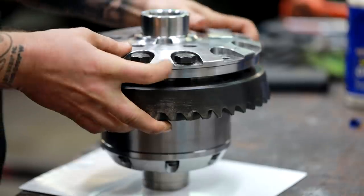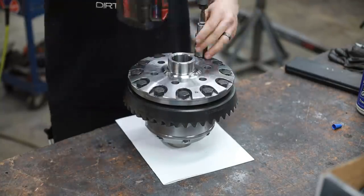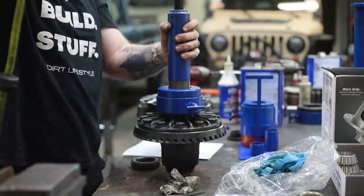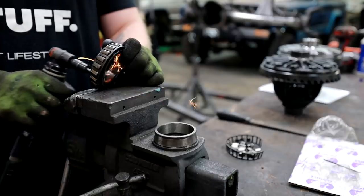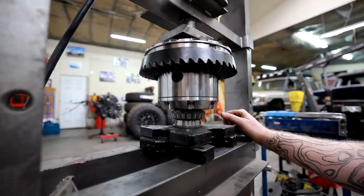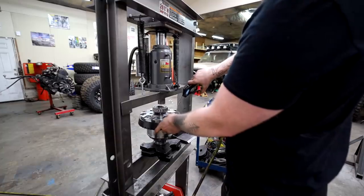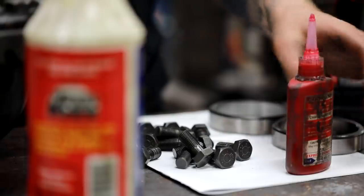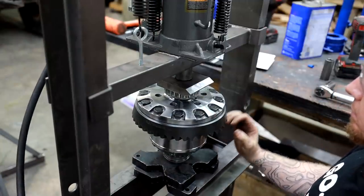There are a few different ways to seat your ring gear onto the carrier, and to me the easiest way is to just use the bolts. I thread all the bolts into the bolt holes of the ring gear using one of my lighter impacts, and the first time I seat all these bolts I don't use any Loctite — I just do it dry. Then I'll remove all the bolts, clean out the holes with compressed air, apply red Loctite to each bolt, and torque them down.